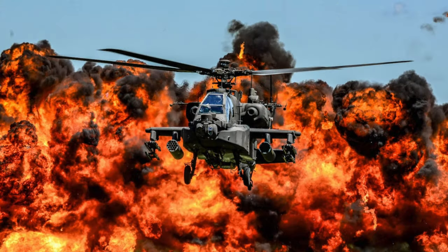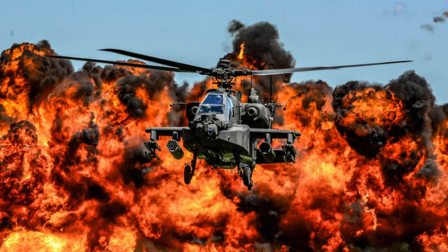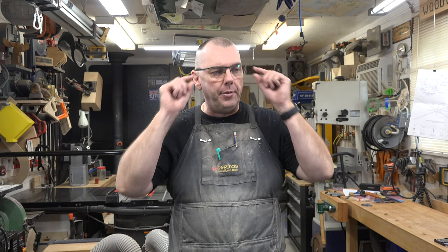Hey there guys, welcome back. This is part three of our Apache attack helicopter build. On last week's show we finished up by working on the missiles, but we weren't quite done, and that is where we're going to start today — by shaping and gluing in place the fins on the missiles.